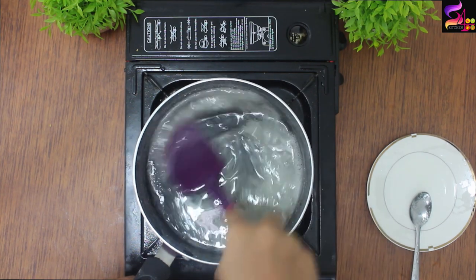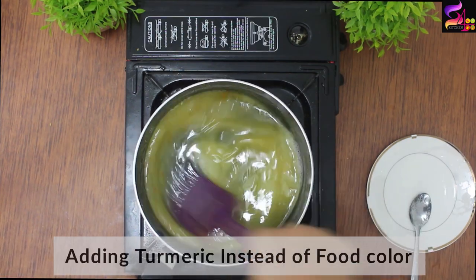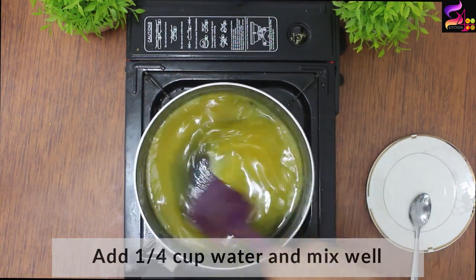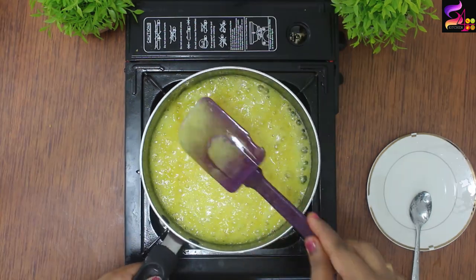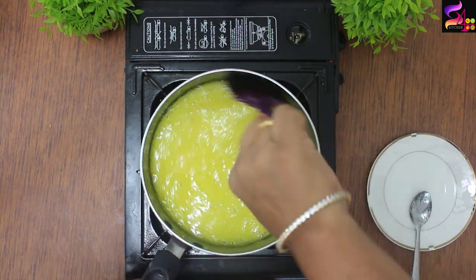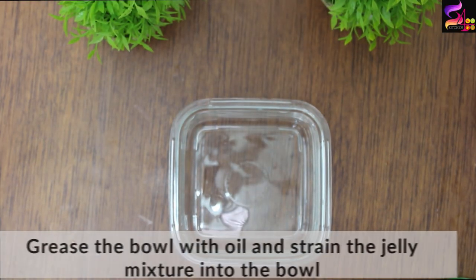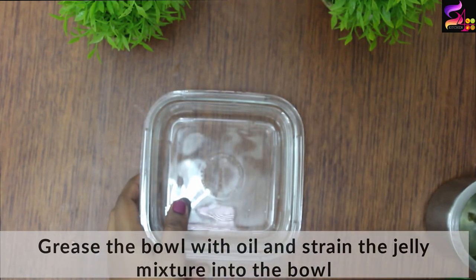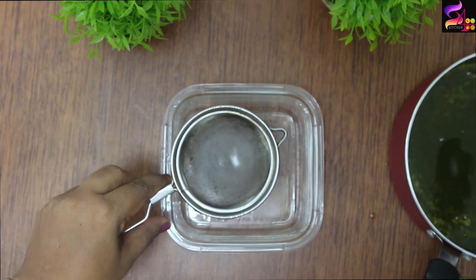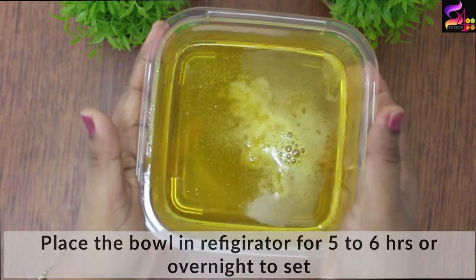We will add a cup of lemon juice. Add the lemon juice and mix it. The sugar syrup is very thick, so we will dilute it with a little bit of water and mix. We will turn in the lemon juice and mix it. We will add and grease a glass jar. We will pour the jelly mixture in, strain it, and close the cap. Refrigerate for 5 to 6 hours.